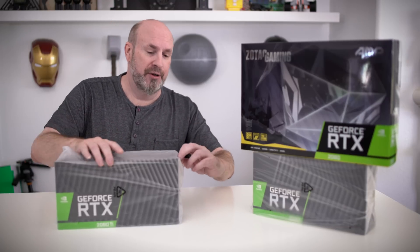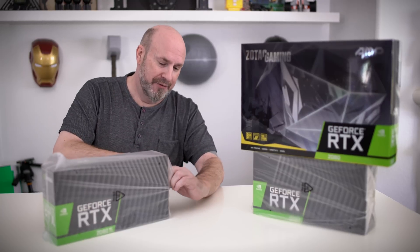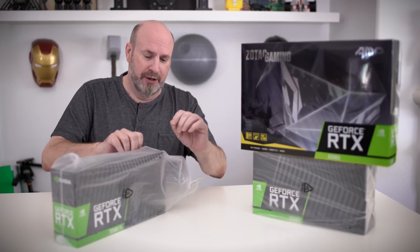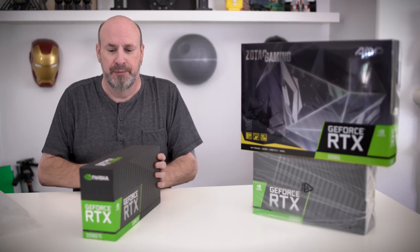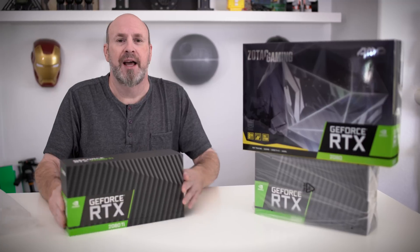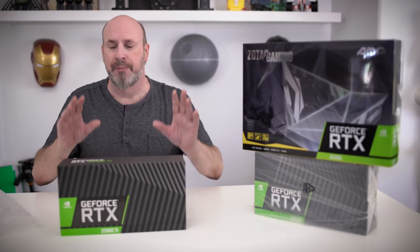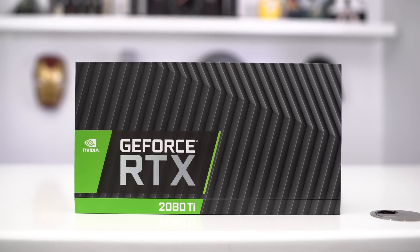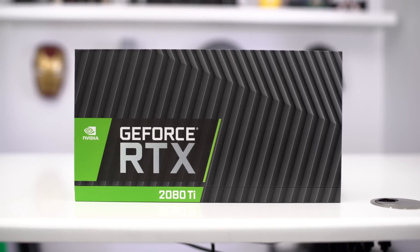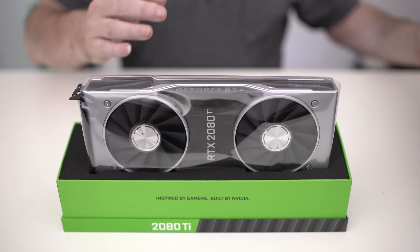You can see this thing's brand new. It came in a completely different type of sealed package than they've come before. So let's go ahead and pull this particular card out and take a look at it. This is just the box — there's really not much to it, like any box. These boxes are really simple. It just says RTX 2080 Ti. That's what it says, that's what it is, that's what's in the box. So let's go ahead and pop the cap off.